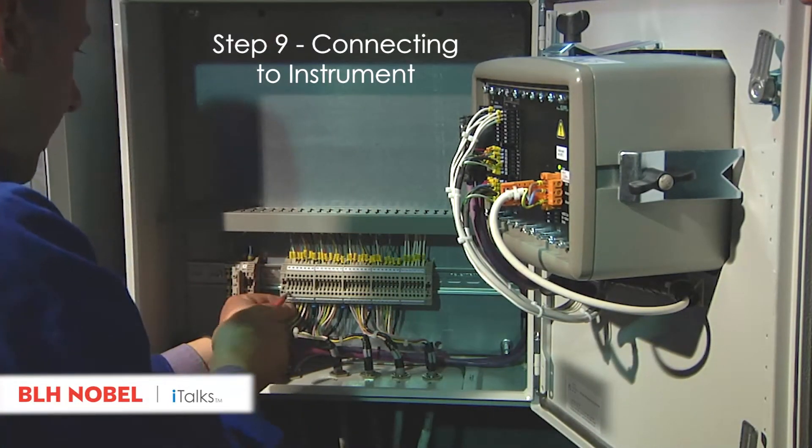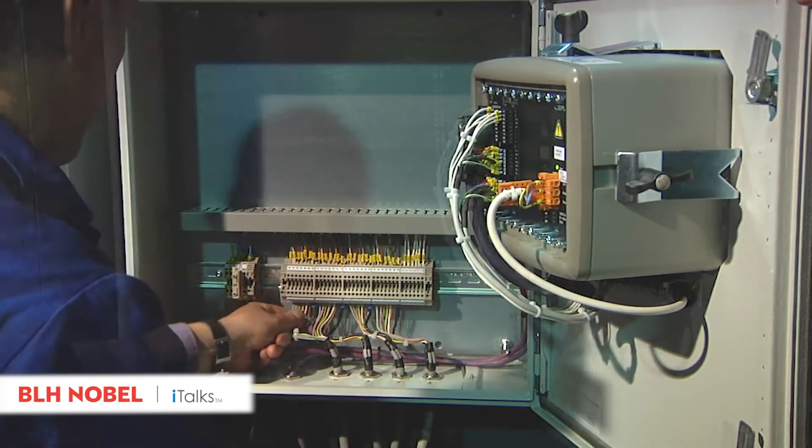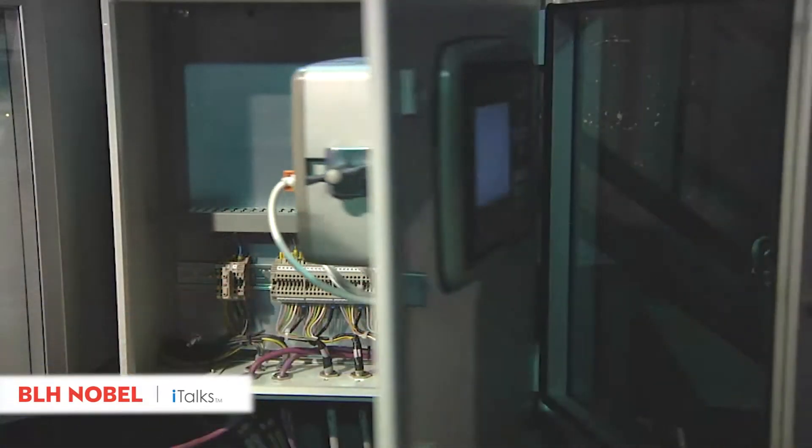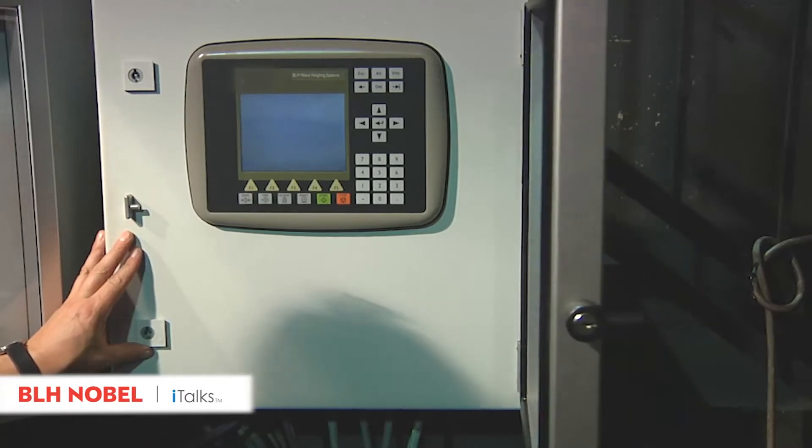The instrument is positioned in a protective cabinet. Check conductors for tight fit. Switch on power and close the control instrument cabinet. Check the instrument's parameter settings and enter previously calculated calibration data.